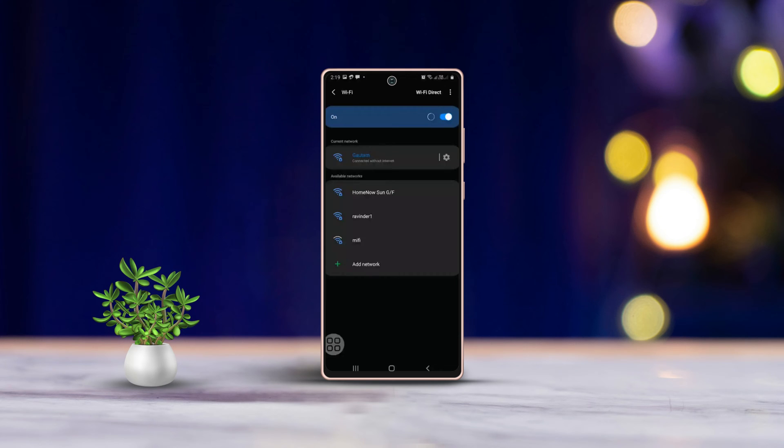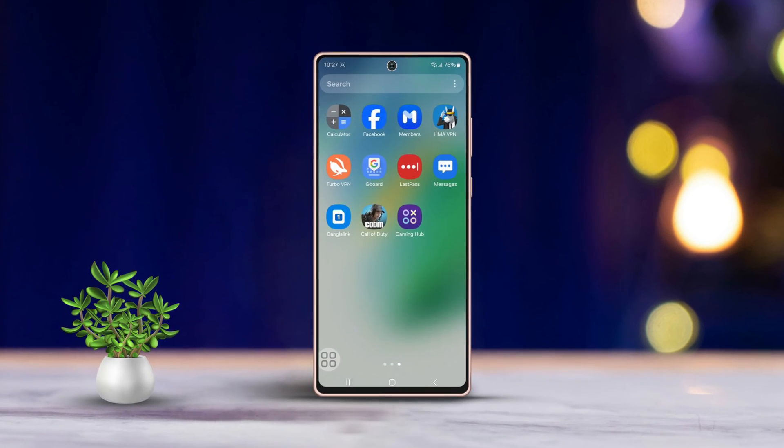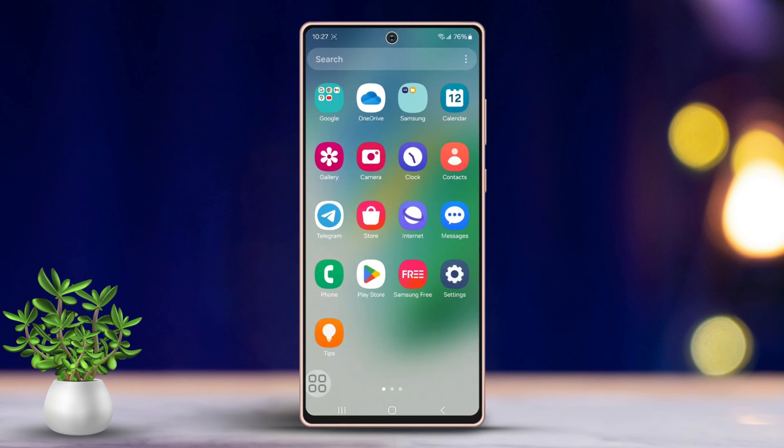Hey everyone, welcome back to my channel. In today's video, we are going to tackle a common issue with Samsung phones: Wi-Fi not turning on. I'm going to guide you through some simple steps to fix it. Let's dive right in and get this sorted. First and foremost, let's make sure this important setting is enabled.